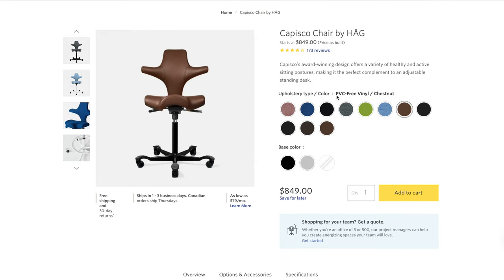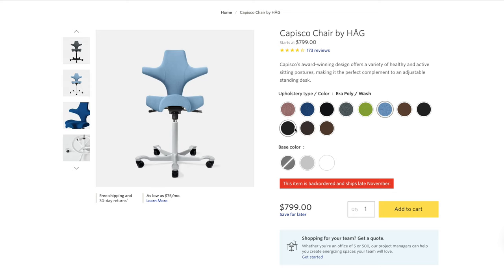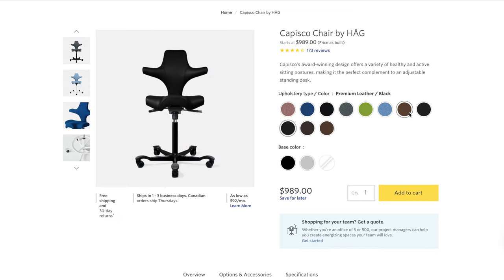Now, Fully's website has different versions of this chair, whether it's a different material or a different color — from polyester to the Pluma leather. I personally chose the chestnut vinyl version because it was kind of right in the middle.